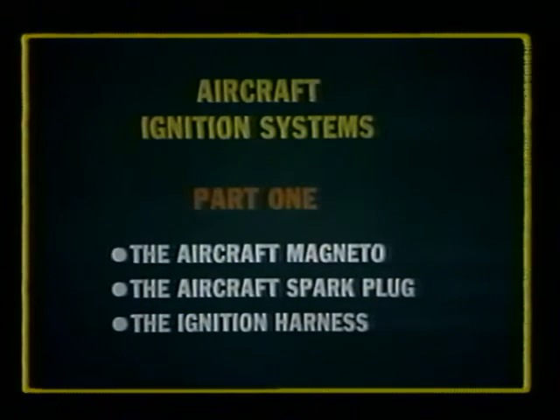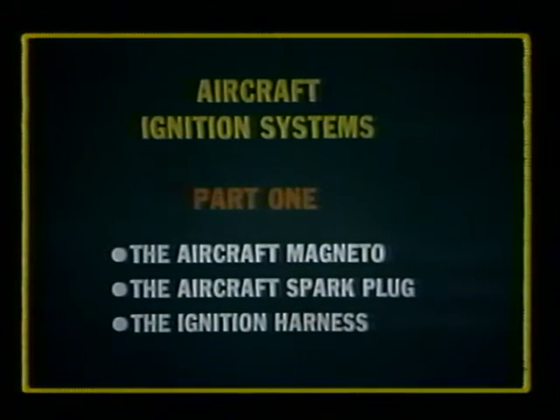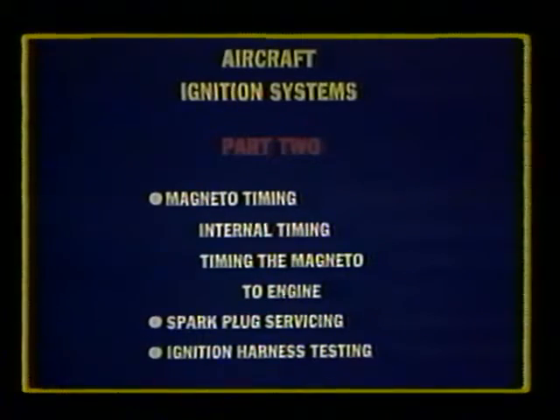In part one of this program on aircraft ignition systems, we learned how high voltage was generated in aircraft magnetos, how it was carried to the spark plug, and used for ignition in the engine cylinder. In this part, we will cover magneto timing — both internal timing and external magneto timing to the engine — as well as spark plug servicing, testing, and ignition testing.